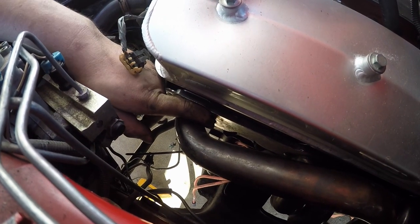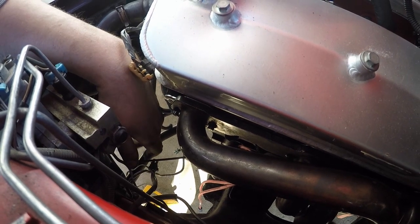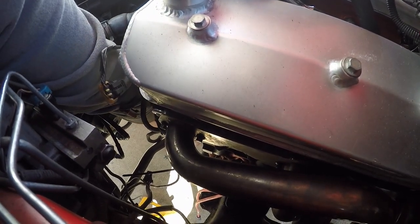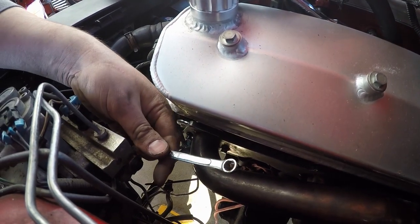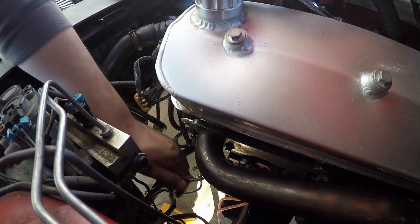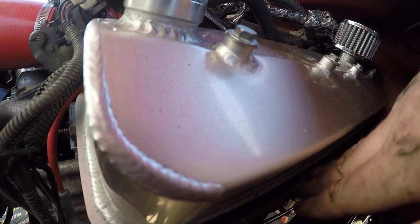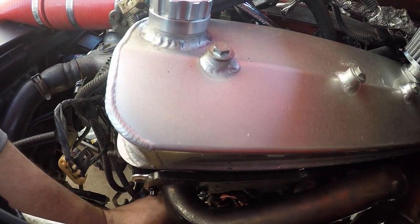I ran into my first problem — this bolt right here. As you can tell there's not a whole lot of room; you obviously can't get a socket in there, you've got to use a wrench. So I went into my tool collection, found a china wrench I had laying in there, and I ground down the sides of it to make it thin. Now I should be able to get in there — looks like it did the trick. I'm in, so I can go ahead and tighten this one down.